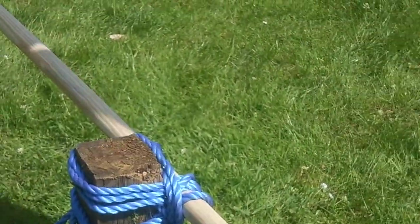Next week I think we're making archery and dampers. See you next week.